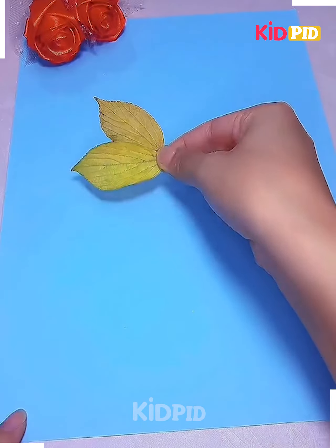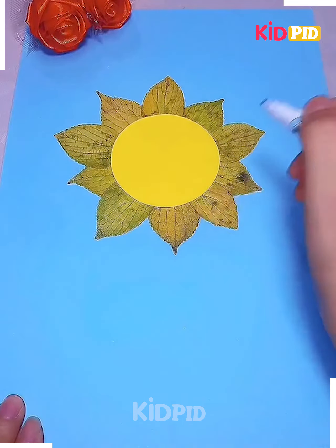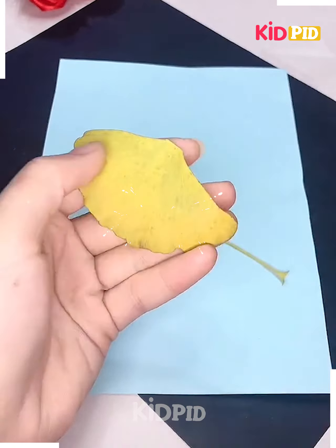Now get the beautiful dry leaves and arrange them in a pattern like this. Get the beautiful lovely circle pasted and your flowers are ready — amazing, right?